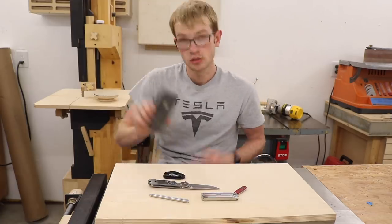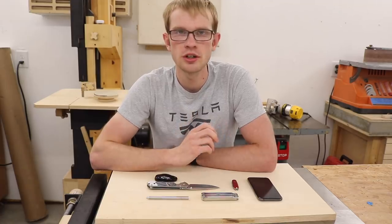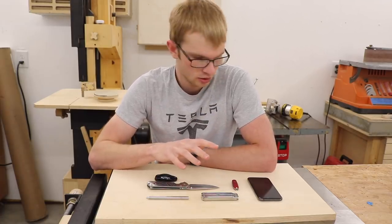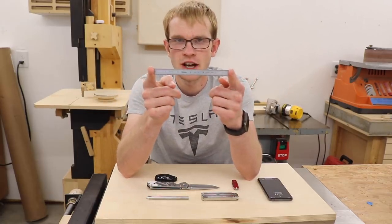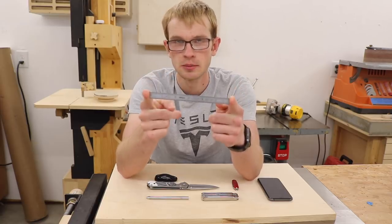Car key. Phone. But there's one thing that I've been carrying for about the past three years that I find way more useful than all of this stuff combined — well, except for the phone. It's just a standard little six-inch precision rule, but this is unbelievably useful.